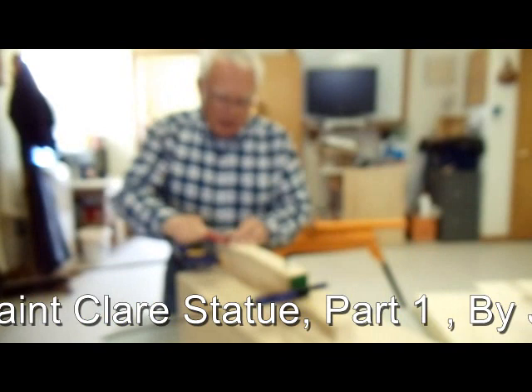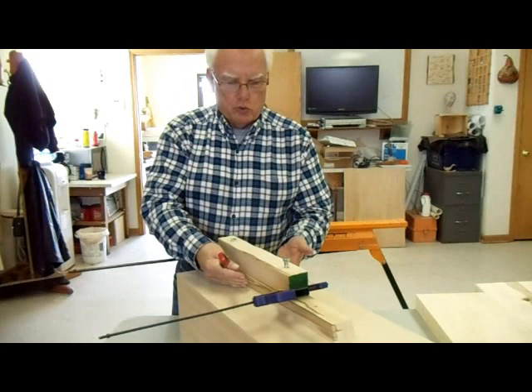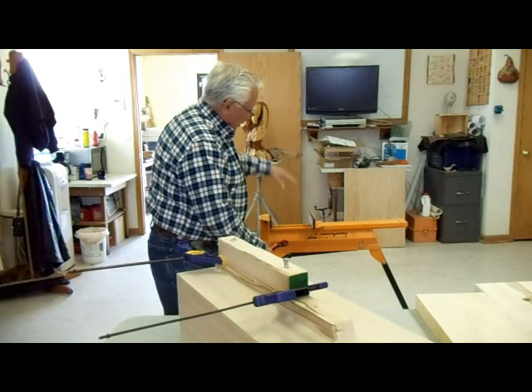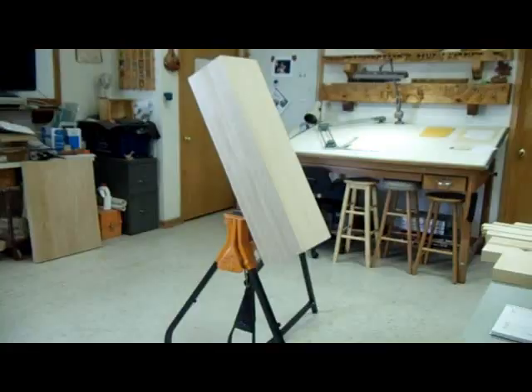Hello, I'm Joe Gillette and I'm making a statue. This is a statue out of basswood that's 36 inches tall. What I'm putting on the back of the statue is a fin that is going to hold it. After the statue is done, this fin will be removed, but this is what I'm going to hold in the super jaws so I can work on it, moving it up and down and tilting it. This is a statue for a new Catholic Church in Michigan and it is a statue of St. Clair.